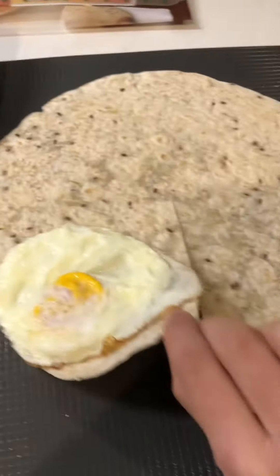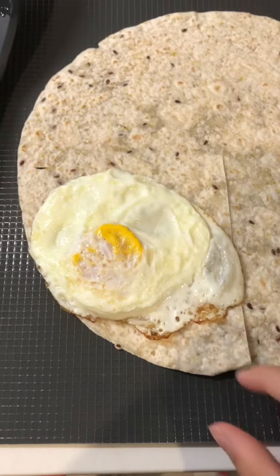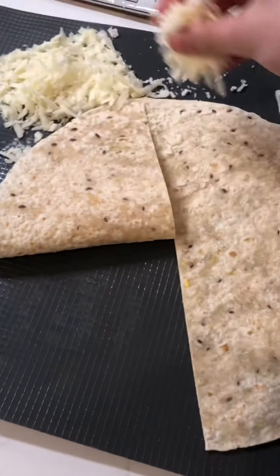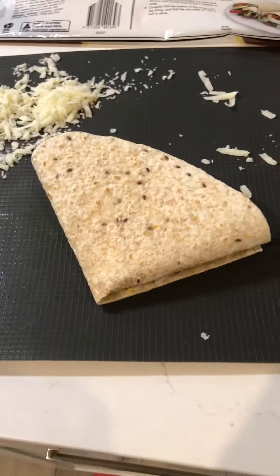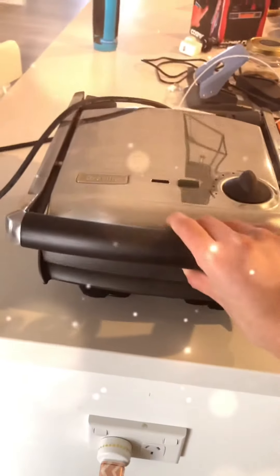Make sure to put the egg on this side of the wrap. Now fold this up to there, and put a bit of your cheese over here, then fold this over with some cheese here. It should look like this.